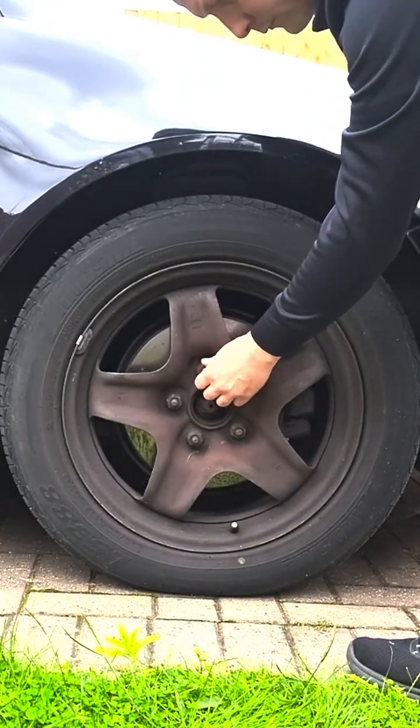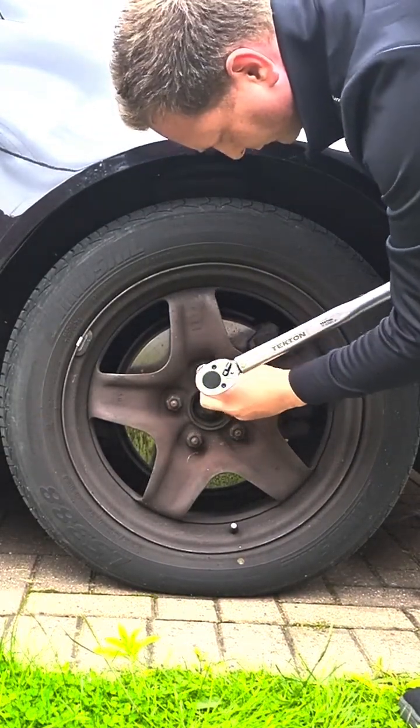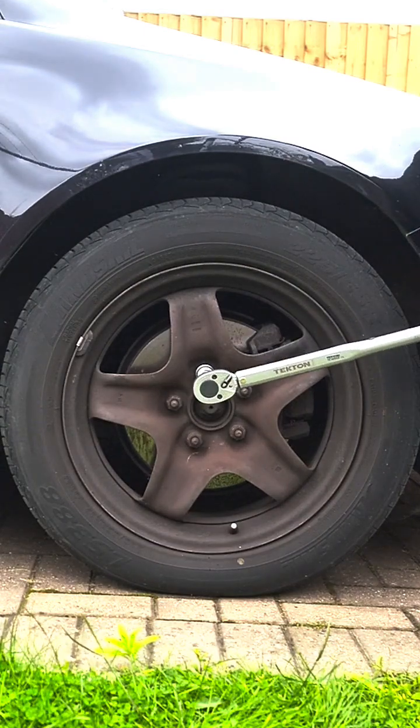I'll tighten up the wheel nut by hand until I can't spin it anymore. This is the half inch version. The attachments I'm using come from a standard socket set, so I'm going to do righty tighty as always for a click.